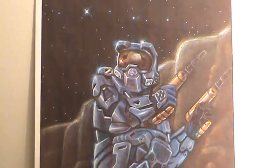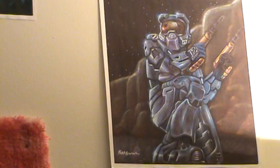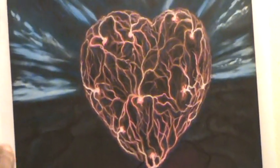I kind of changed the costume around a little bit because I thought about actually making a 3D costume that a person can actually wear — I haven't gotten around to that. This right here is pretty much the same medium as Halo, but with just the lightning, the cracked grounds, the heart.